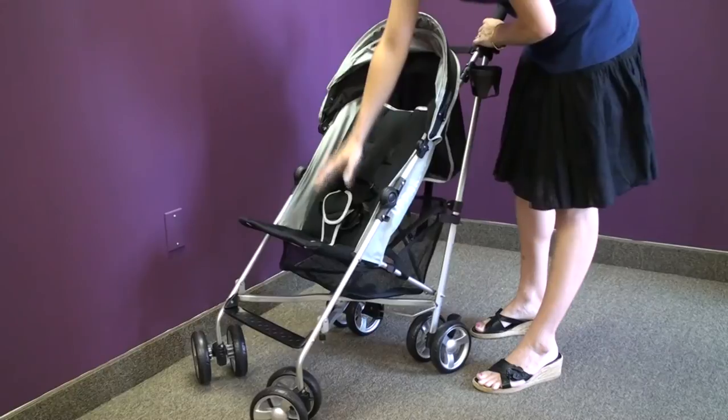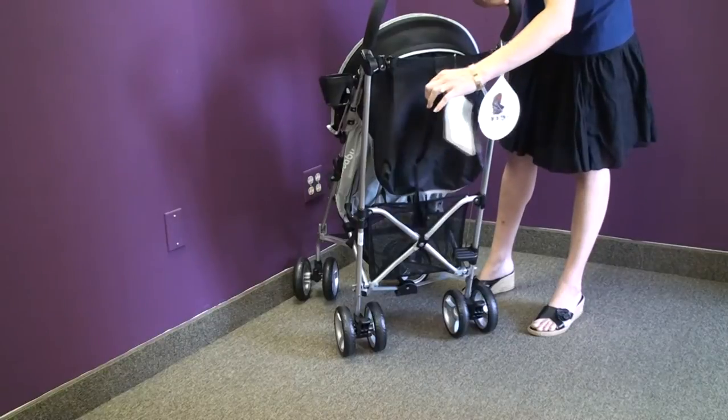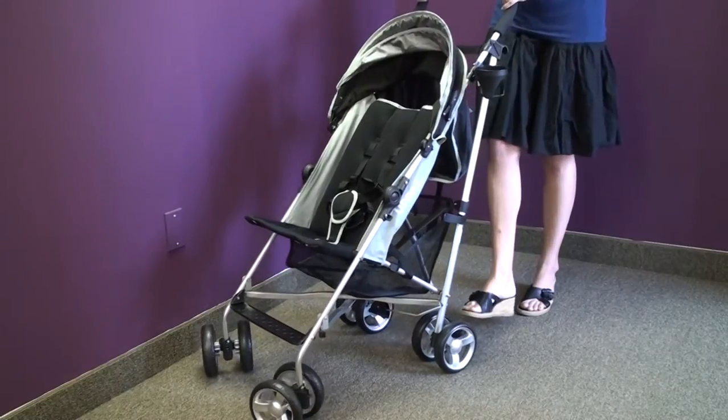It has a mesh seat with a five-point harness and a very easy fold. You can also see that the back has a carry strap.